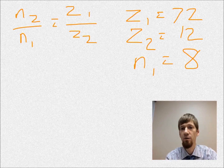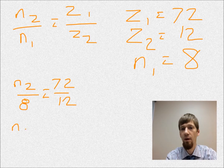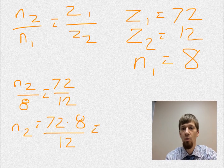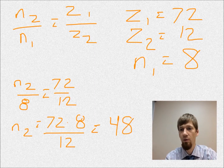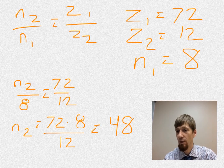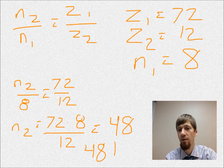Now we plug these numbers into our formula. N2 is what we're trying to solve, so N2 over 8 equals 72 over 12. N2 equals 72 times 8 over 12, or 48. The center wheel makes 48 turns. Since the center wheel has the cannon pinion attached to it, we know that's the same as hours — it makes one turn per hour. So the power reserve is 48 hours.